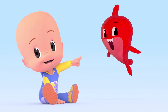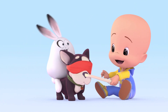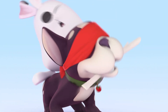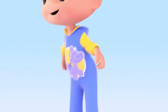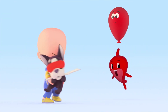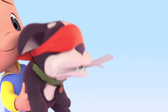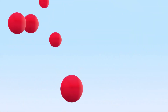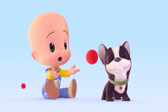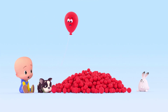Here, here, here! Ha! Ha! Ha! Whoa! Red ball!